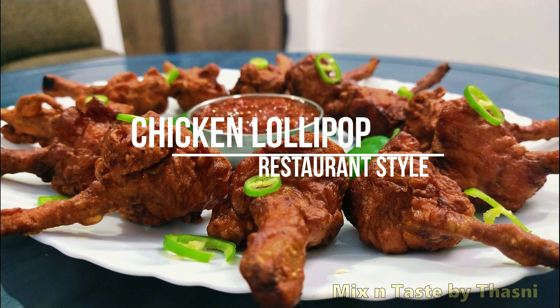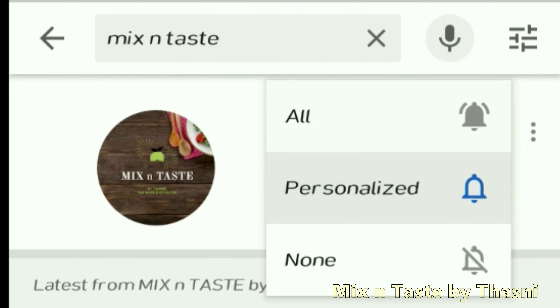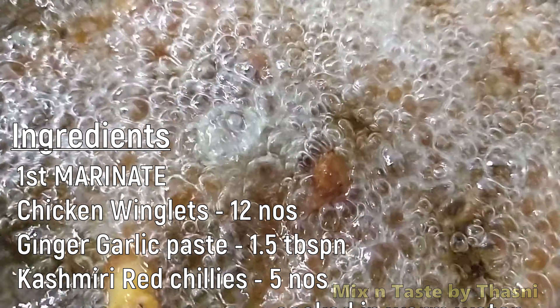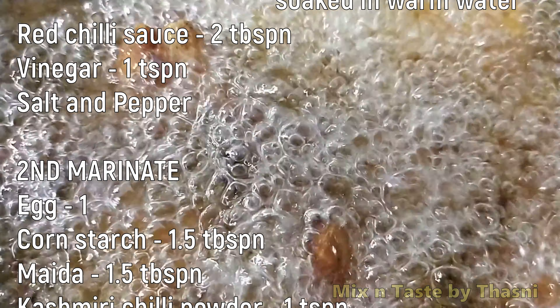If you want to subscribe to the channel, please press the bell button to get notifications. If you are ready, you can see the ingredients in the description box.